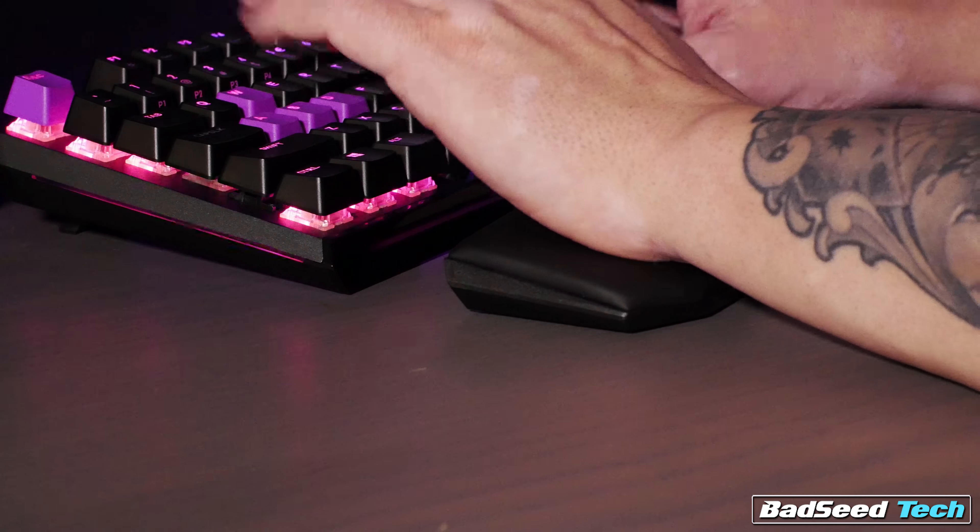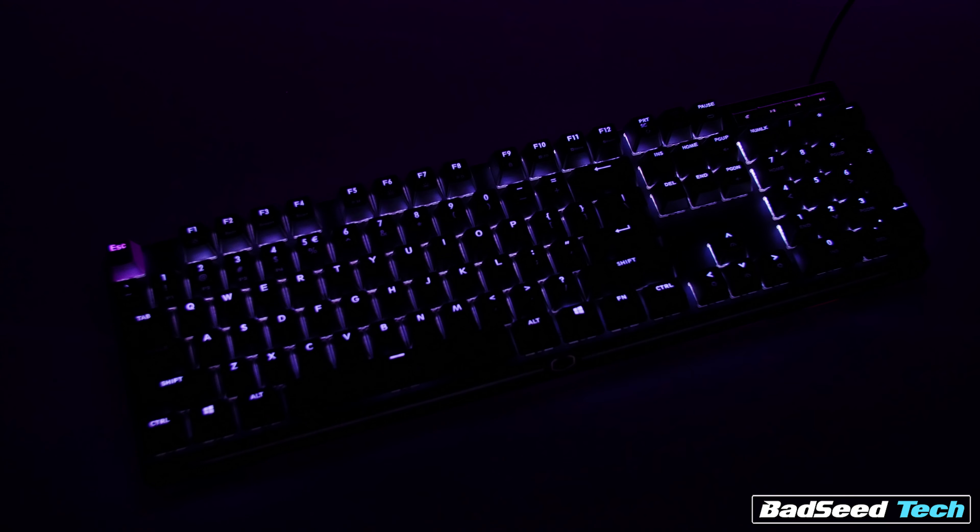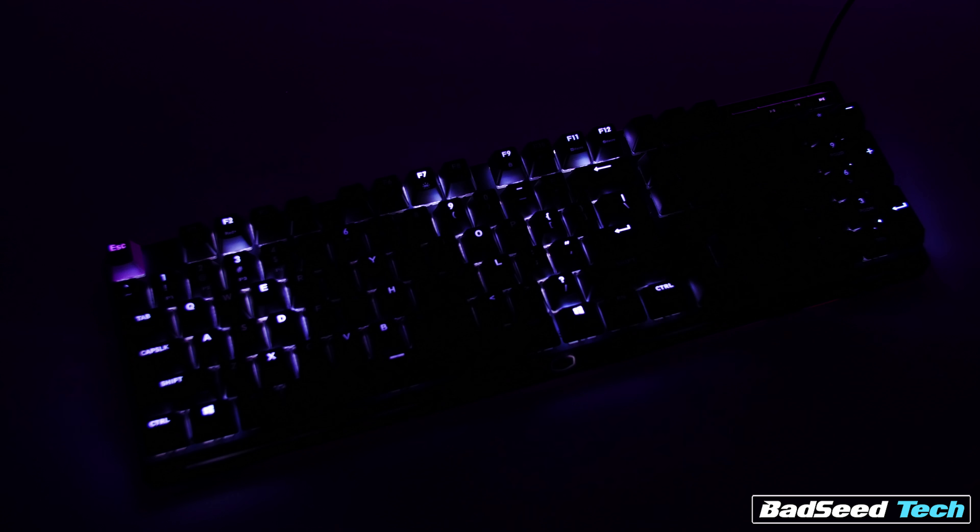You may have also noticed there are no indicator LEDs for Caps Lock, Num Lock, etc. That's actually handled by the illumination on the key itself, which isn't a bad trade-off for the slim margins around the keys. At the same time, I thought I had a dead LED right out of the box until I actually depressed the Caps Lock.